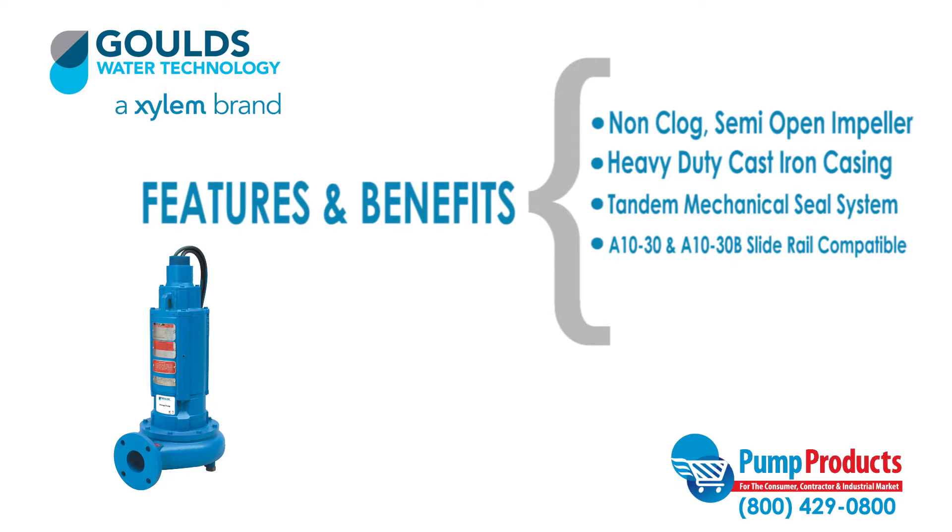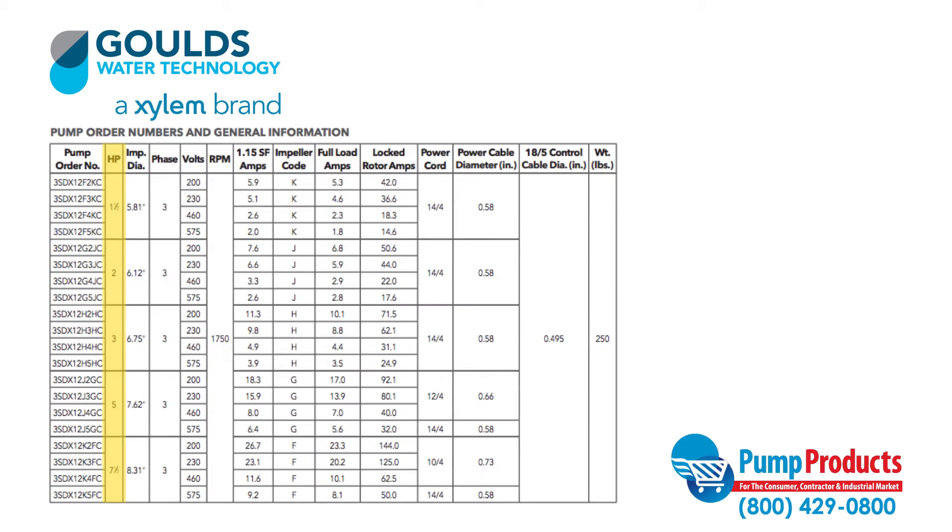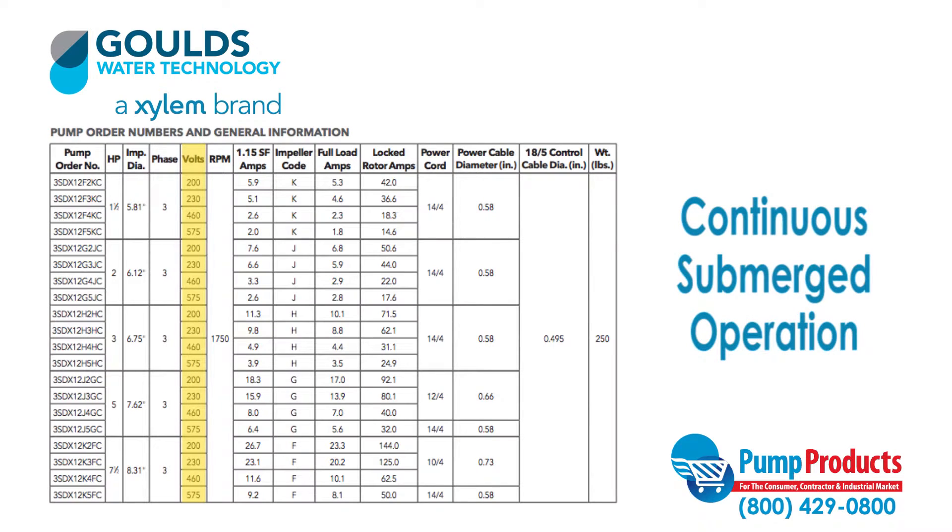Additional features include compatibility with the A1030 cast iron or A1030B cast iron brass non-sparking slide rail assembly, and a power cord of 25 feet. Models in this series feature motors that run from 1.5 horsepower to 7.5 horsepower and operate at 200 to 575 volts. They are designed for continuous submerged operation with a maximum allowable runtime in air of 15 minutes.